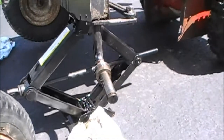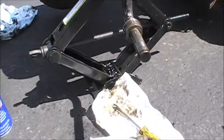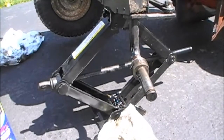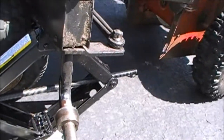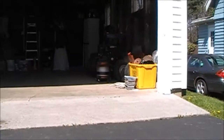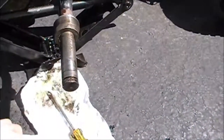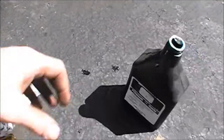I have no idea what model or series it was, but it had a 10-horse Tecumseh for the engine. The engine's in my scrap metal bin over there - piece of junk. So yeah, I don't have any lithium grease so I'm just using some four-cycle engine oil.